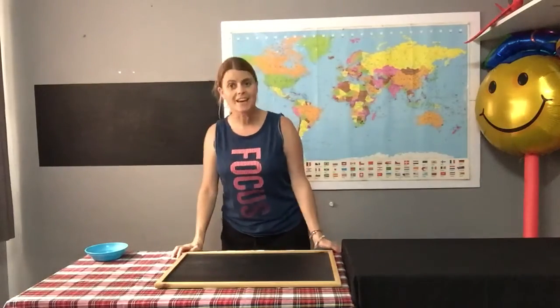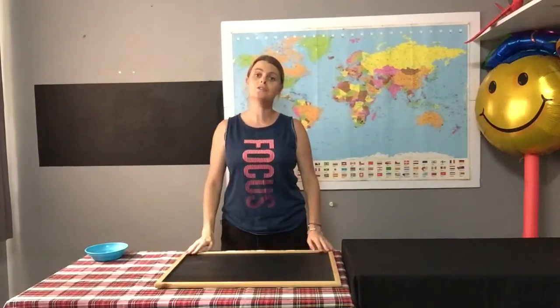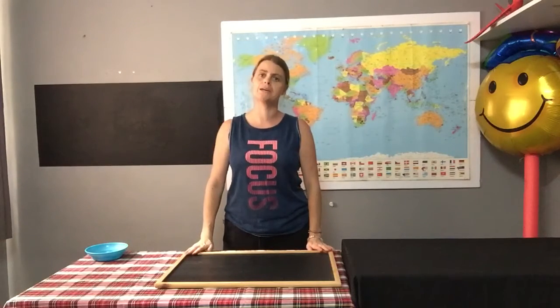Hello boys and girls. Today I'm going to show you how to do open number story sums. We're going to start off with a story sum that says: I have four cups and I have seven straws. How many more cups do I need for all my straws?